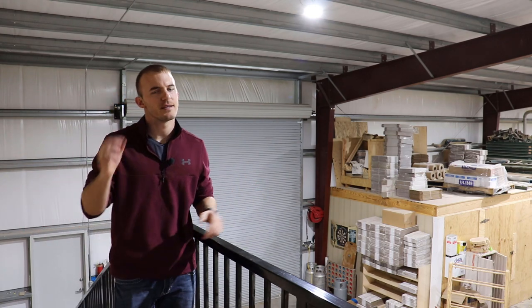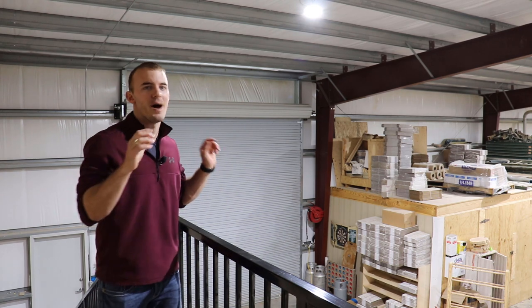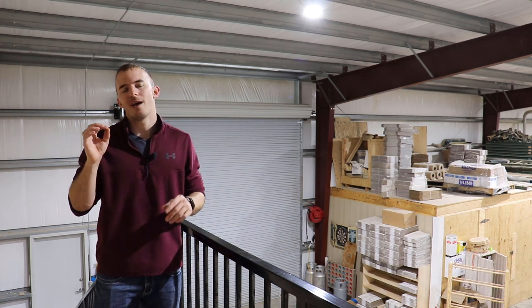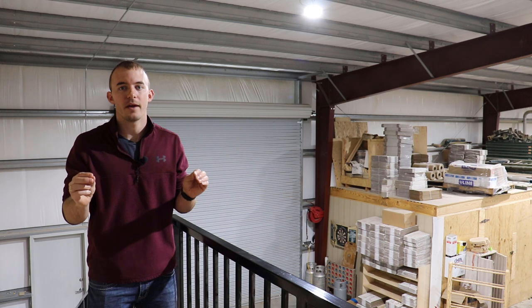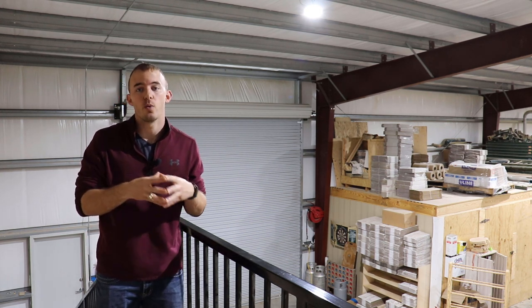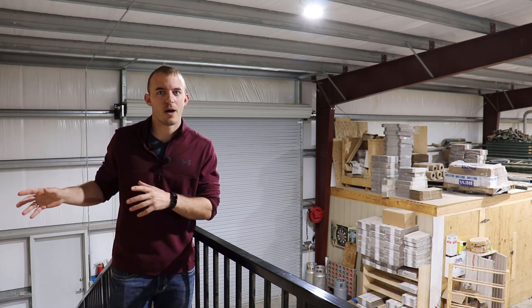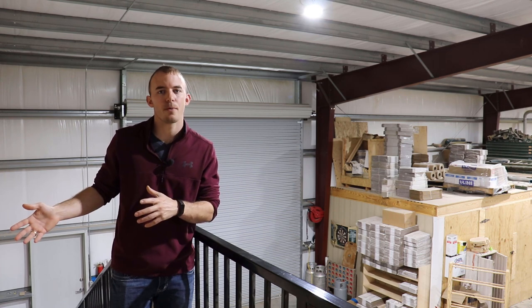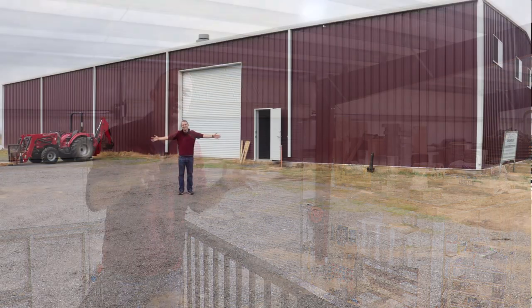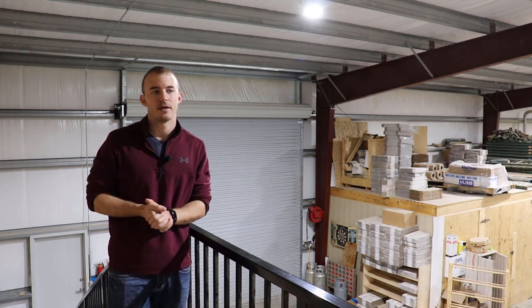Welcome back to Cutting It Close. In today's video I want to give you a raw, honest take on my industrial size wood shop — what I don't and do like about it. About a year ago we moved from a 2,400 square foot shop, roughly 200 square meters, to a 9,000 square foot shop — that's roughly 840 square meters for all my metric fans out there.